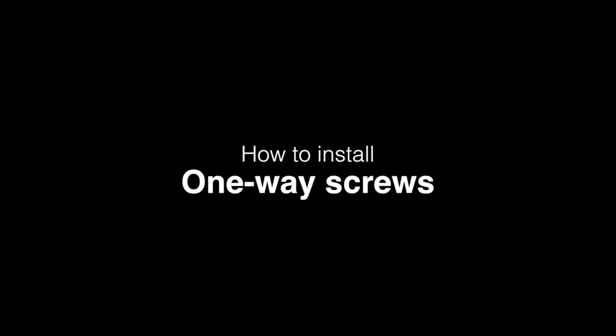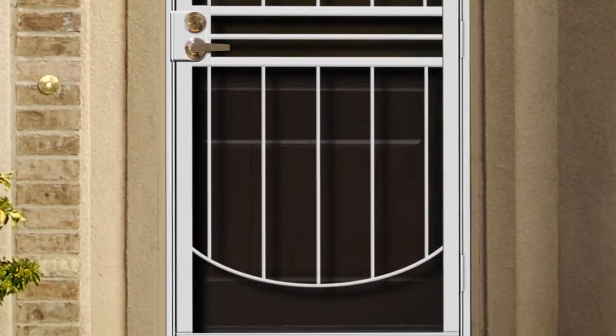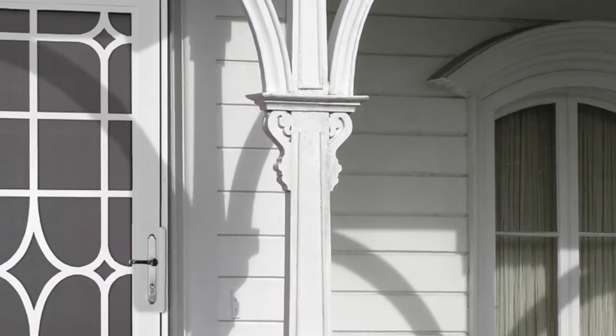How to Install One-Way Screws. Today, we're going to show you how to properly install one-way screws for your steel security screen doors and window guard applications.